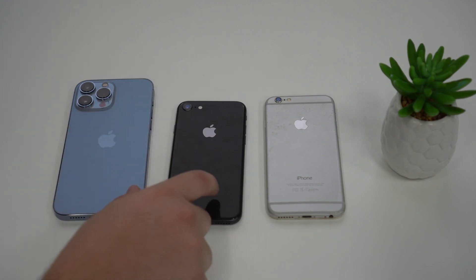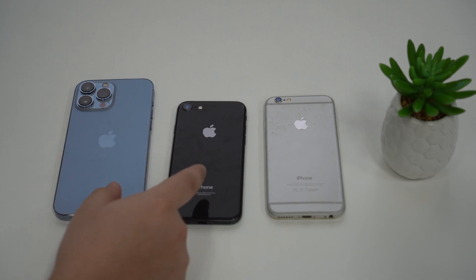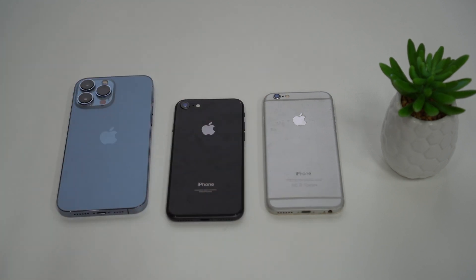That video is about resetting a forgotten passcode, but the tutorial process is exactly the same, so you can follow it to reset your iPhone. And if even after that it still doesn't work, then you definitely have a hardware issue and you'll need to take your iPhone to an Apple Store to get it checked out — that's the furthest we can go.